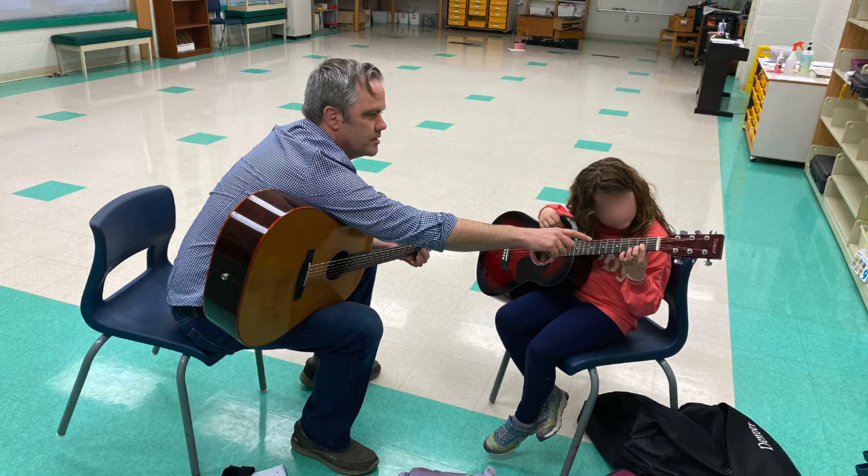Have you ever wondered why your guitar playing hasn't quite reached that pro level yet? Well, over the past 30 years of teaching people how to play the guitar, I've noticed five major mistakes they all make that hold them back. In today's video I'm going to show you the same thing I've shown over a hundred students to get through that pro level a lot faster. Let's check it out.